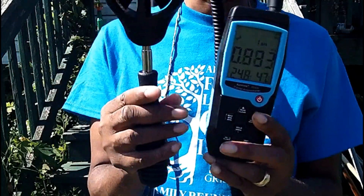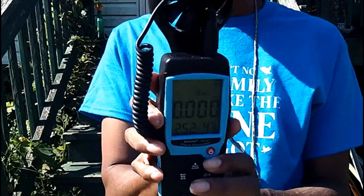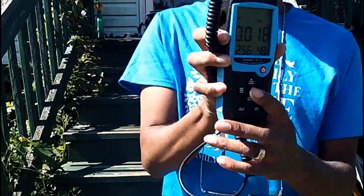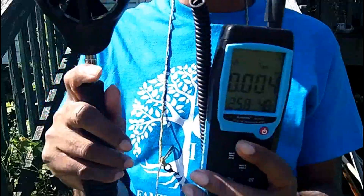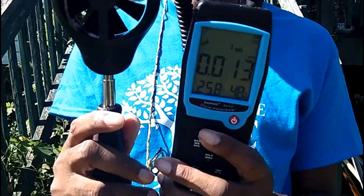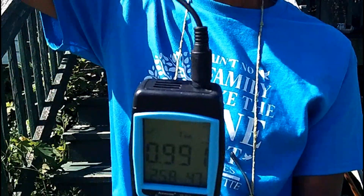The reason I got this anemometer compared to others is that most anemometers have the little sensor device attached, and when you want to get wind speed you have to hold the whole unit up. What I like about this one is you can see them both together — I have the display device in my hand, and then I can extend the sensor out about roughly a meter away from me.